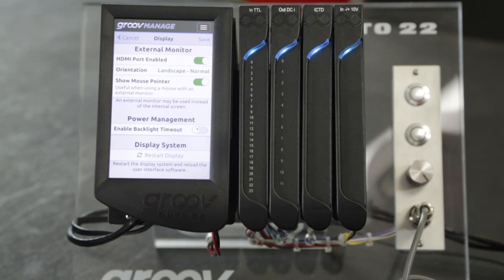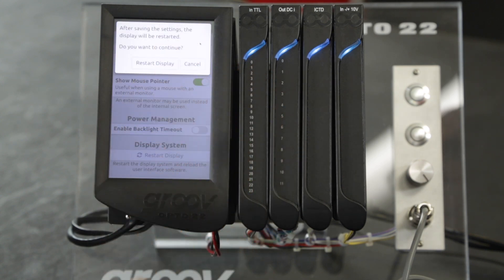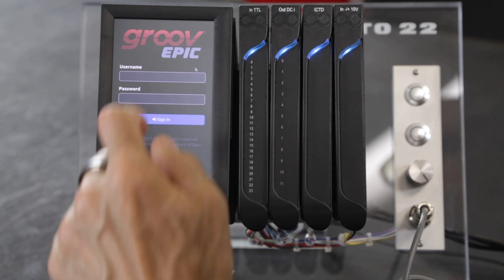If you make any changes to these options on this page, don't forget to click Save up in the top corner. When you do, the screen driver will restart and you'll be prompted to log back in again.